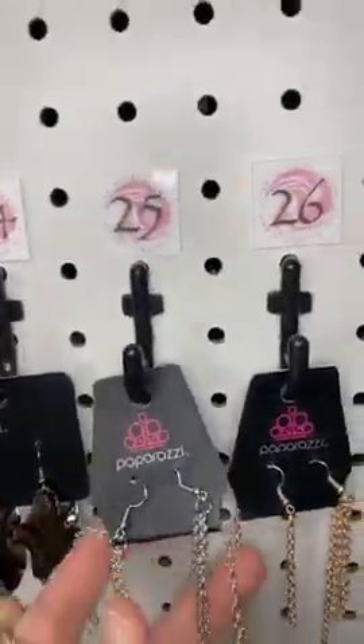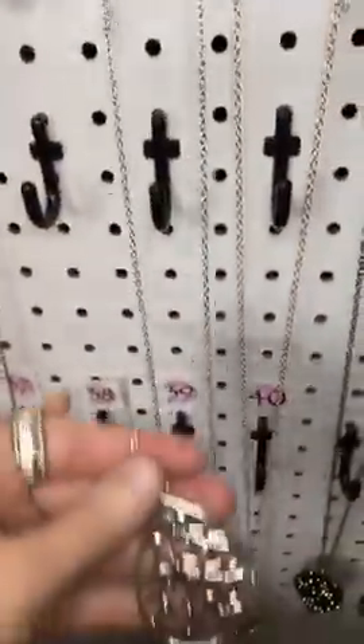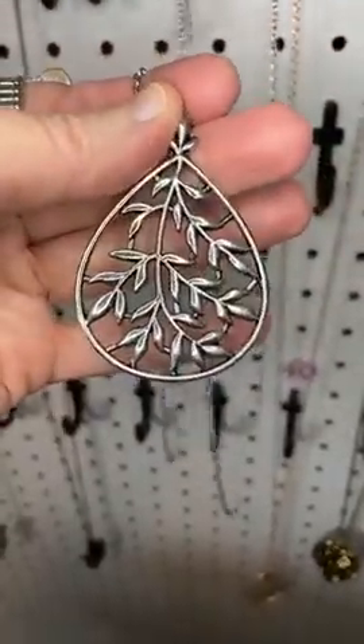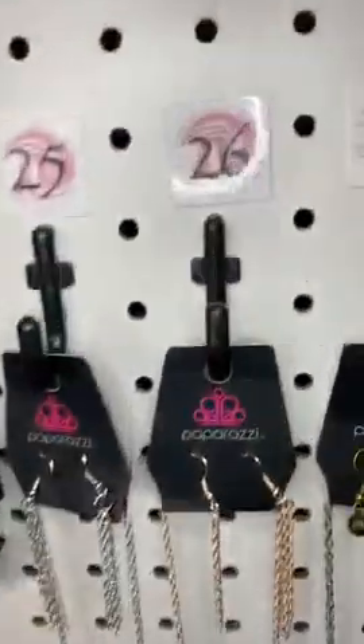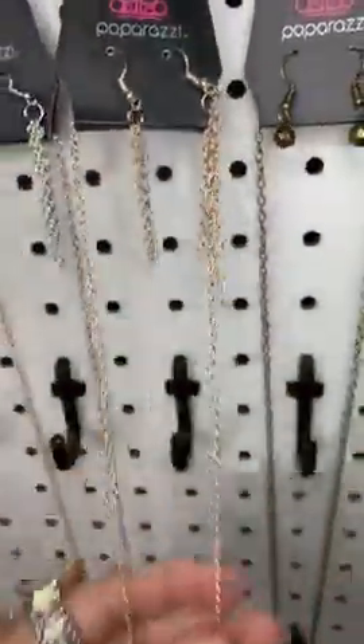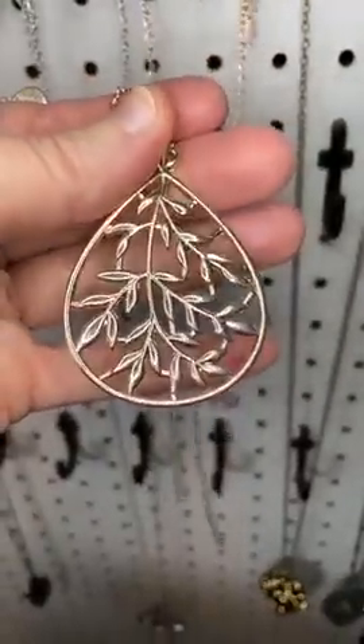Number twenty-five, we have waterfall earrings, a long silver chain, and then a beautiful leafy design. Number twenty-six, this is rose gold — we've got the same design on this one, this time in rose gold.